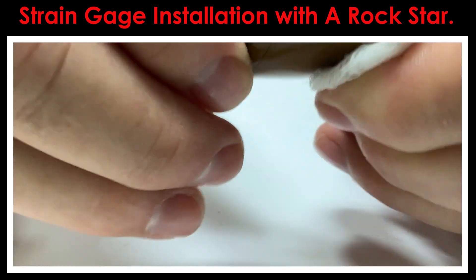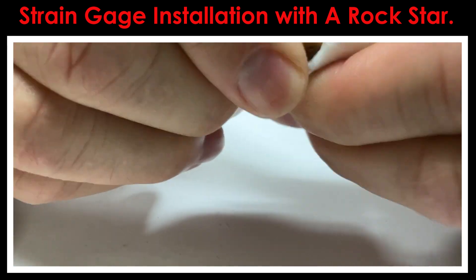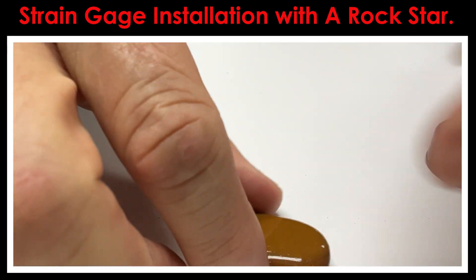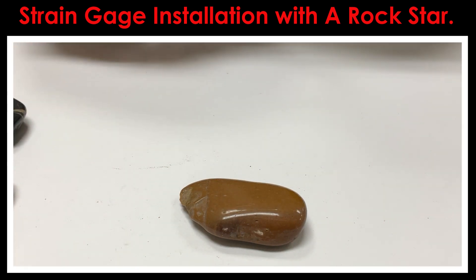The process for installing strain gauges on things like concrete and rock has a lot of similarities to the process that you would use for installing strain gauges on metals.